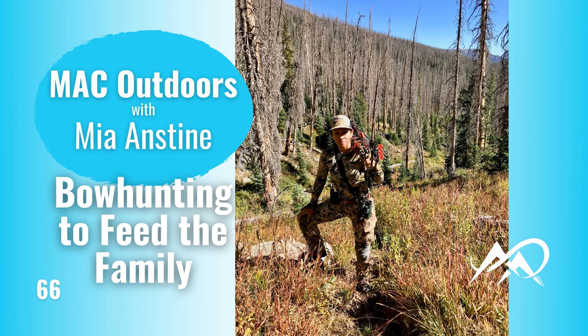Today I'm only going to go over an overview, and then we will go into more in-depth details in future episodes. I'm simply answering the question about how to get into archery hunting to feed your large family in the event that a breadwinner loses their job.